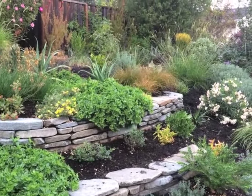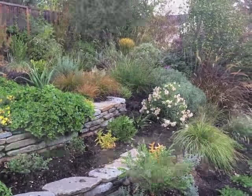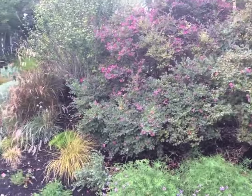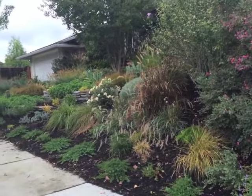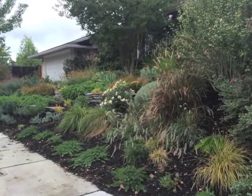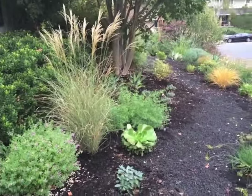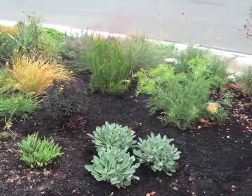I'm a plant designer, so what I'm doing is really experimenting with some of the looks as well as the maintenance, longevity, and all these other things that help me decide whether I use a plant in a design. I wanted to show an early stage of this landscape so that as it matures I can check back in and show you update videos of what's going on, so you can see some of these neat plants.